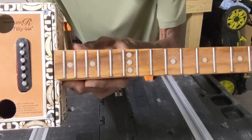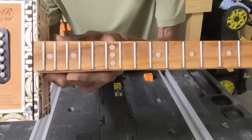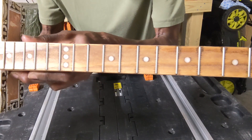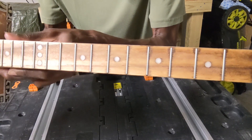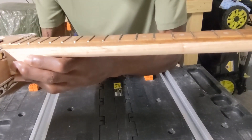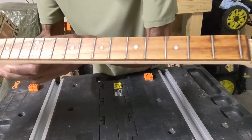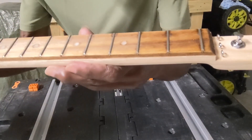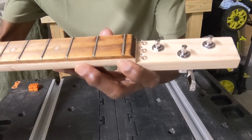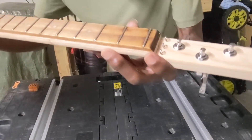Moving on down, you see those position markers. Those are from the thermoplastic dowel rods that I've really begun using almost exclusively. The fingerboard is a paint mixing stick — it's about one-fourth of an inch thick. I'm using a zero fret. And I always taper the front edge of the fingerboard, usually just cut a 45-degree angle there.